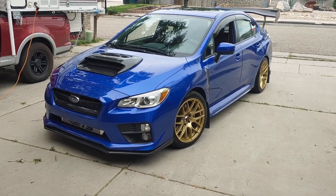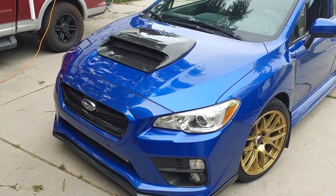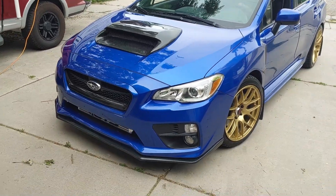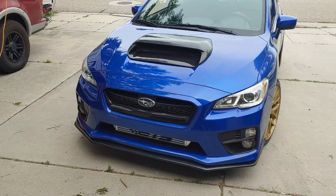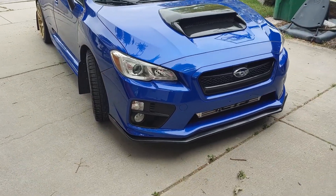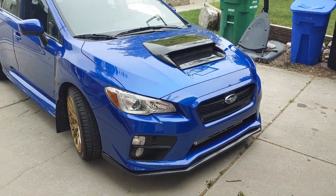I think it looks awesome. It really reminds me of the 2004-2005 STI — it had the big hood scoop. I remember when that came out, I was like, oh my gosh, I want one of those big scoops. Again, it might not be for everyone.